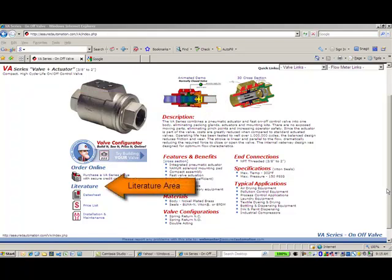The literature section gives you links to data sheets, price lists, and installation and maintenance manuals.